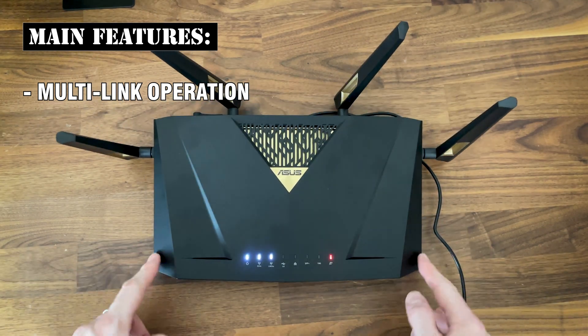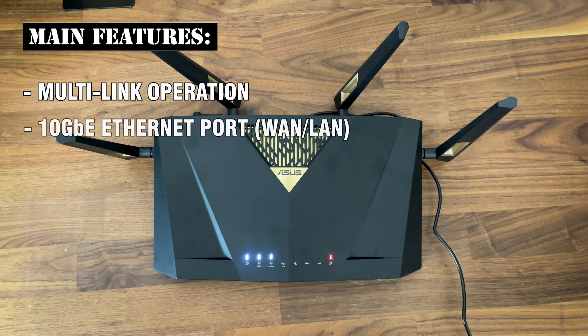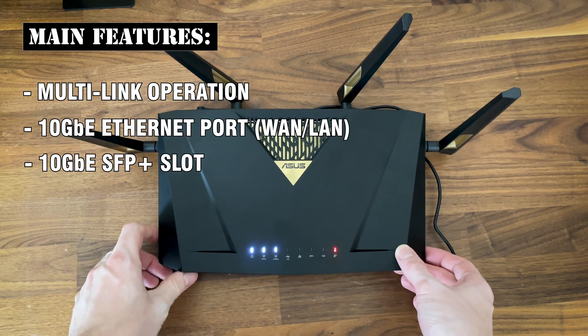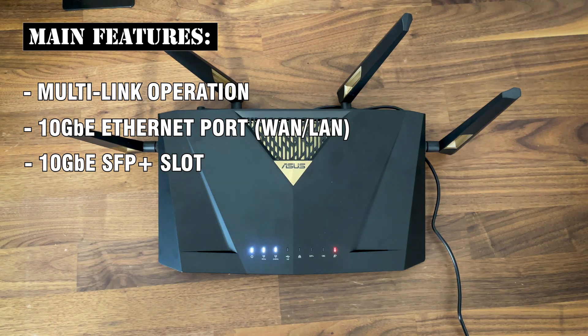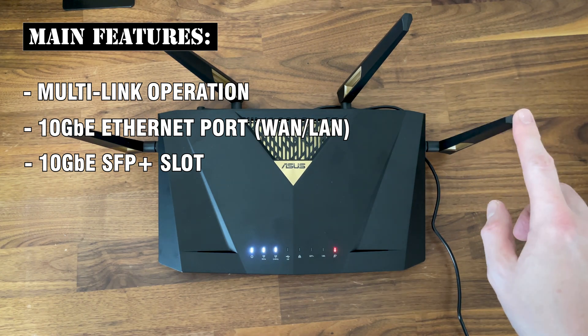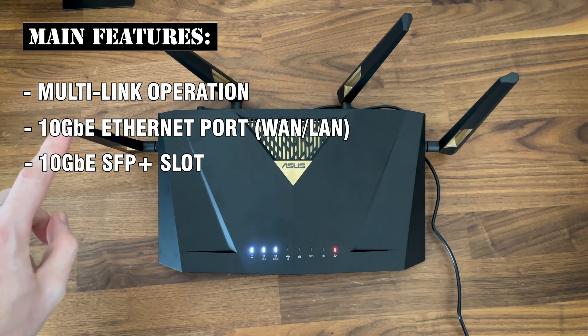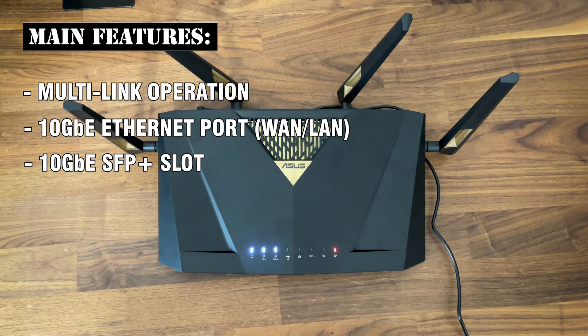Perhaps the most interesting new additions are the 10 Gigabit Ethernet port and the 10 Gigabit SFP Plus slot. It makes perfect sense considering the price tag of the device, and we finally managed to get above 2.5 Gigabits, since that was a major bottleneck for Wi-Fi 7's true potential. Whether the ASUS RT-BE88U is actually capable of crossing this limit is another story — we will find out very soon in the testing section.